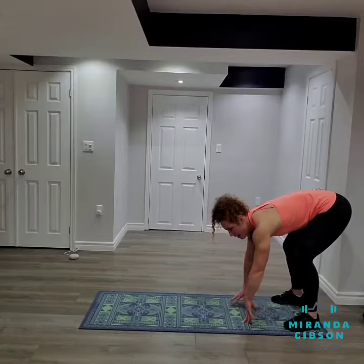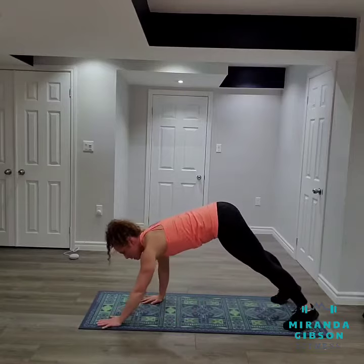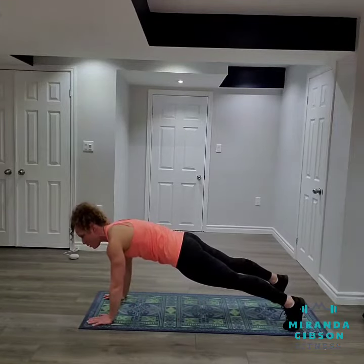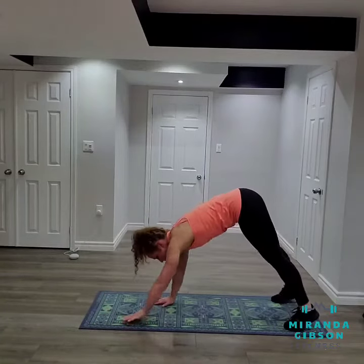Hips say hi. Now engage your core as you begin to walk out. Once you are fully extended, bring your hips down, holding high plank, before you begin to walk back.